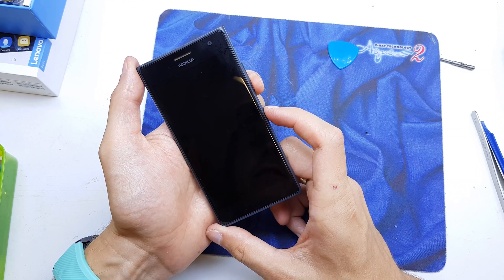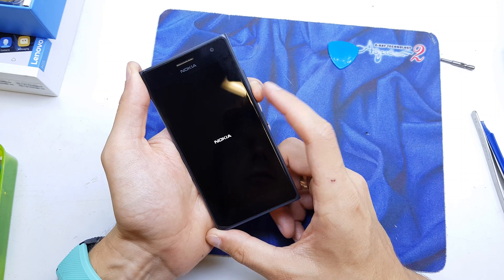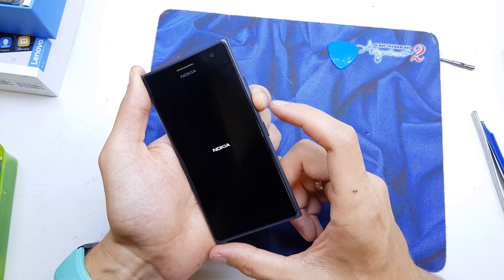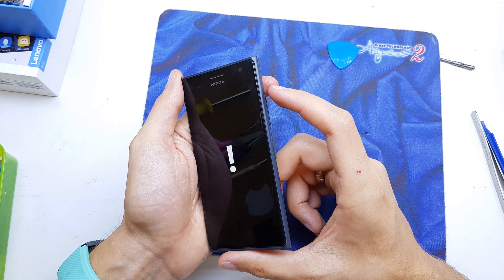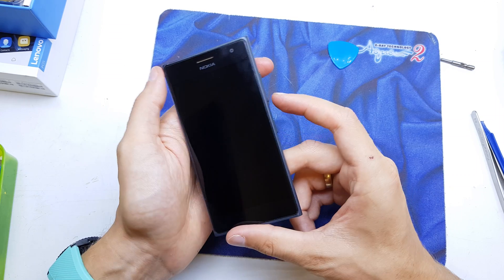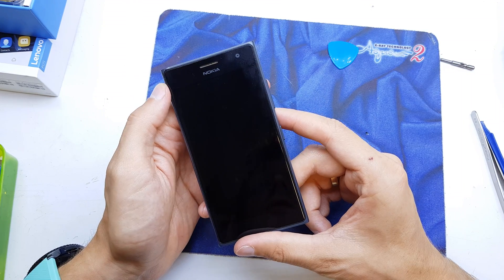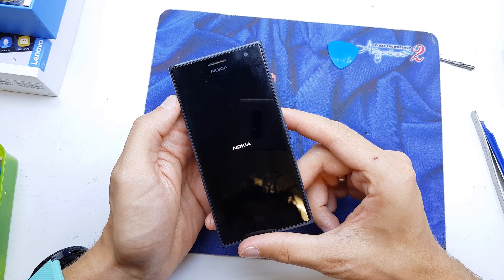After the phone vibrates, release the Power button but keep holding Volume Down. Then you'll see the screen — hit the combination: Volume Up, Volume Down, Power, then Volume Down. Now the phone is going to be reset and will remove all data from the phone.